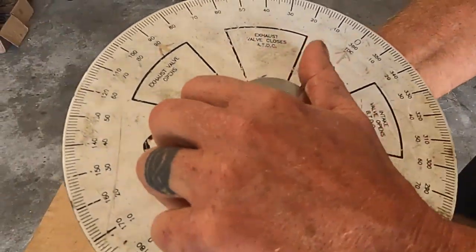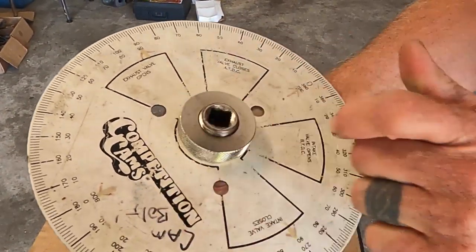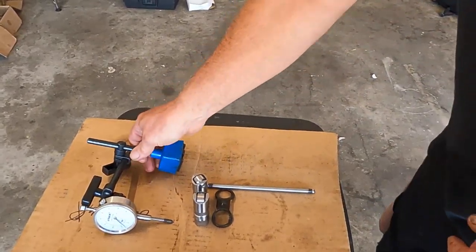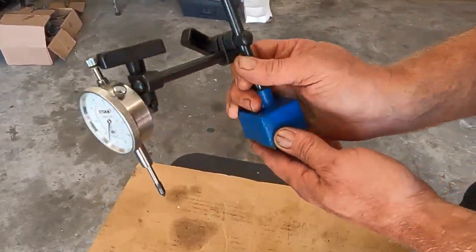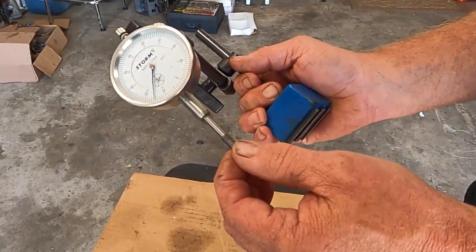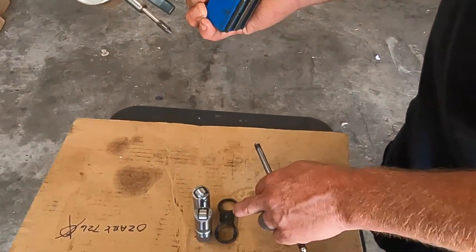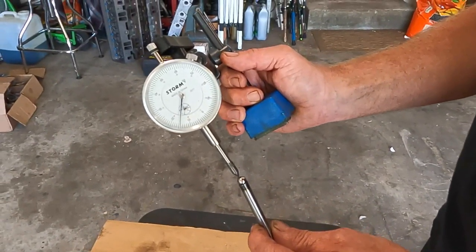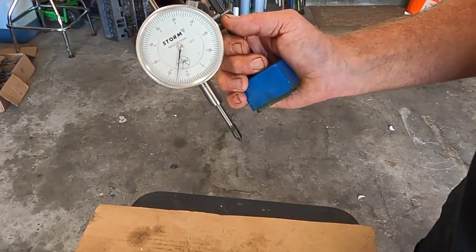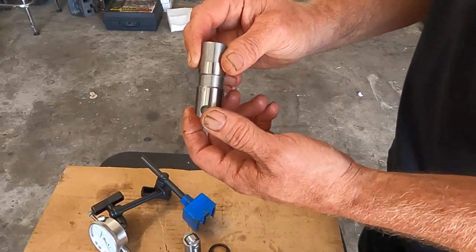The degree wheel fits tight on it, you can lock it down, hold it with a half-inch drive, loosen it, turn the degree wheel, and re-tighten it. To get your TDC you're going to need a magnetic-based dial indicator. Something like this works just fine - you really are going to need a pointed tip because to check the lifter lift you're going to want to be able to get in there. If you have a flat-tappet camshaft you only need one lifter.